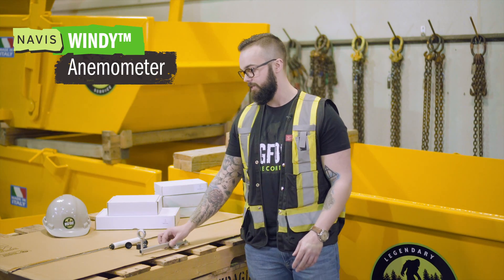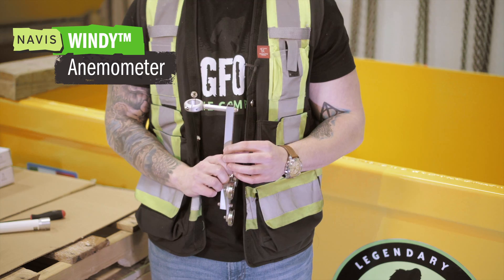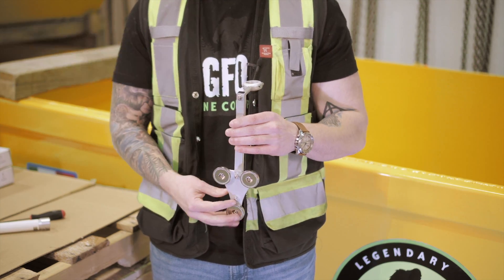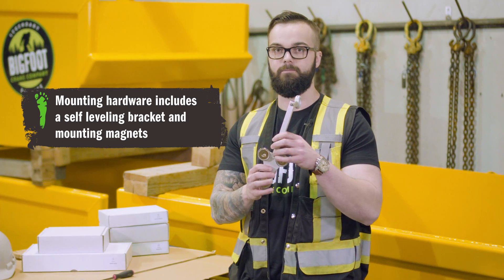Today we're going to be looking at our Navis Windy Anemometer. As detailed here, we are looking at three main components of your anemometer and I'm going to walk you through putting it together. To start off with, we have our mounting hardware. The hardware is a self-leveling bracket and a set of magnets.